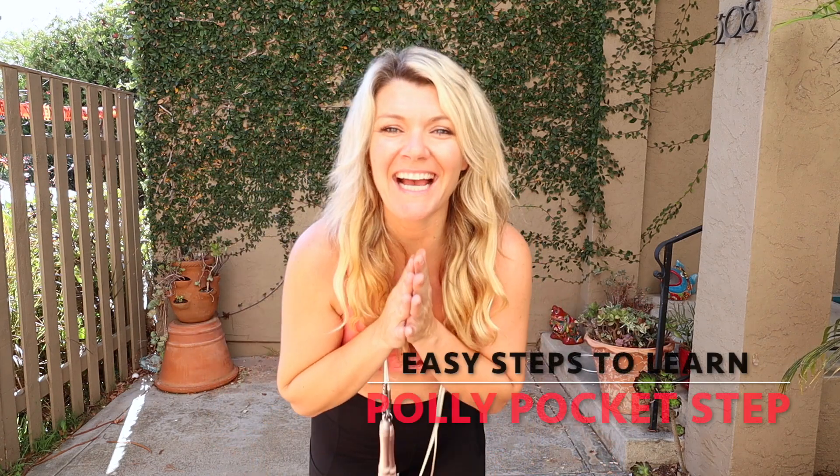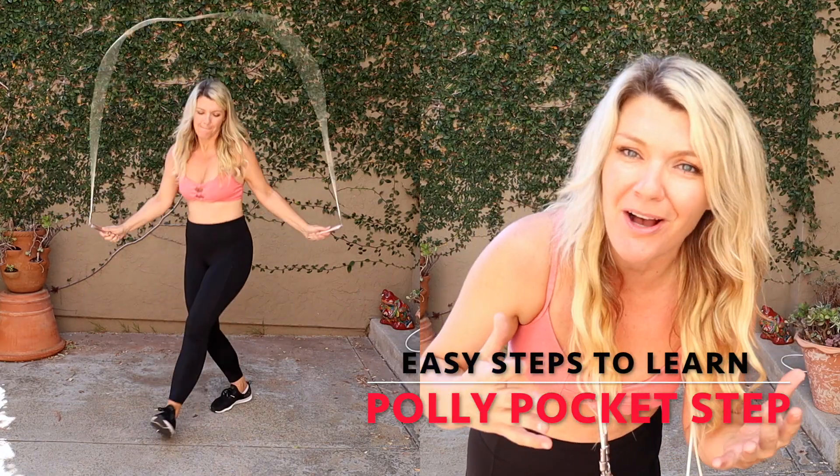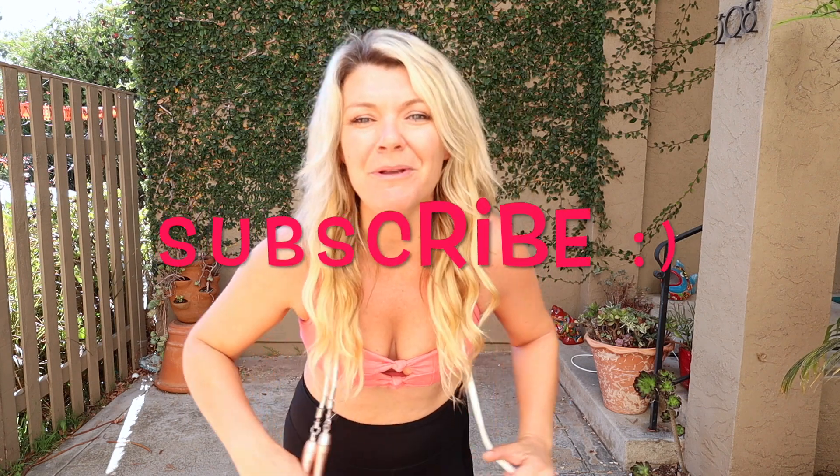What's up guys, Carly here. Today I got a super rad jump rope tutorial for you. I'm gonna teach you how to do the Polly Pocket, also known as the x-step jump in rope, just like this. If that looks fun but intimidating, I got you. I'm gonna teach you in super easy steps — I'm not gonna over-complicate it. Grab your rope, subscribe to my channel, and get ready to jump.